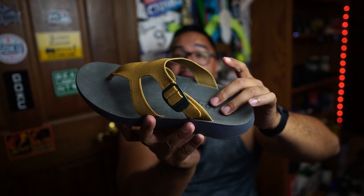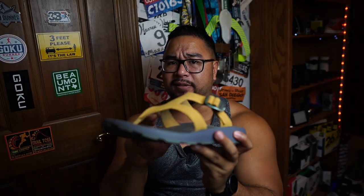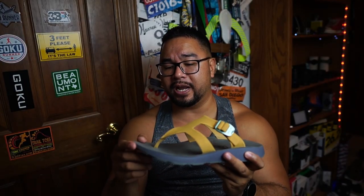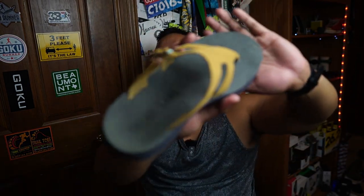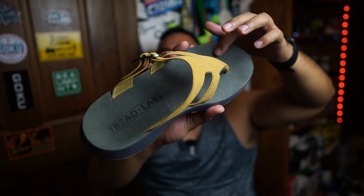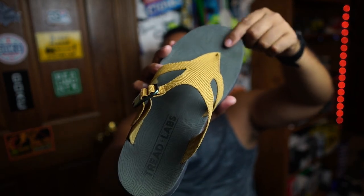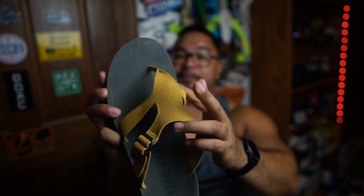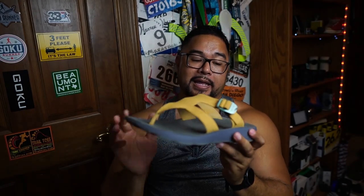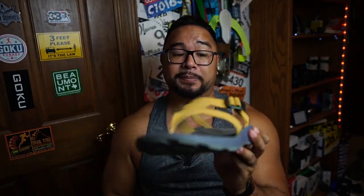The footbed is a microfiber suede type of material, pretty comfortable on the foot. It has a topographical type of design — it kind of looks like the topography of your foot, with what could be toes and a heel visible in the pattern. Overall it's been comfortable for me.